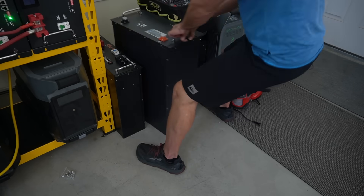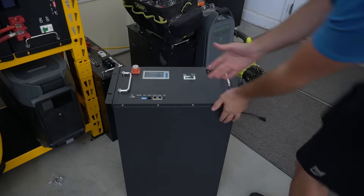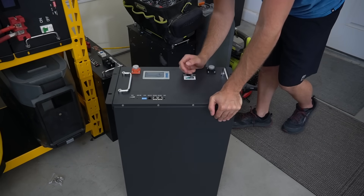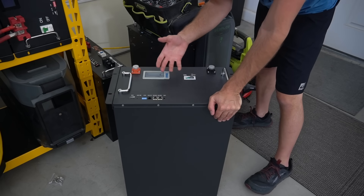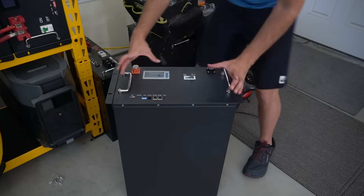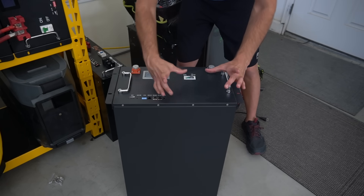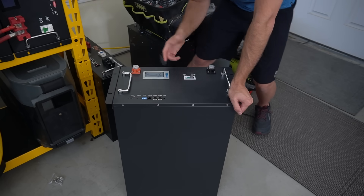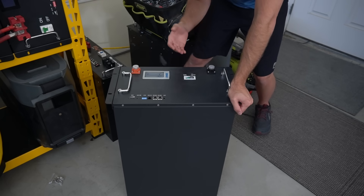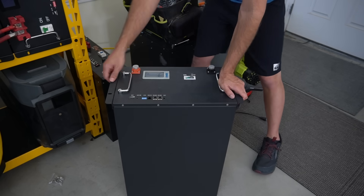This is the new Trophy 220Ah battery — it's heavy but really nice and smaller than the older one. Again though, there's no branding — no way to tell this is a Trophy battery. They really need a big label on the front. We'll do a teardown in a future video, and I'm pretty sure it will have the same quality build as their other batteries.